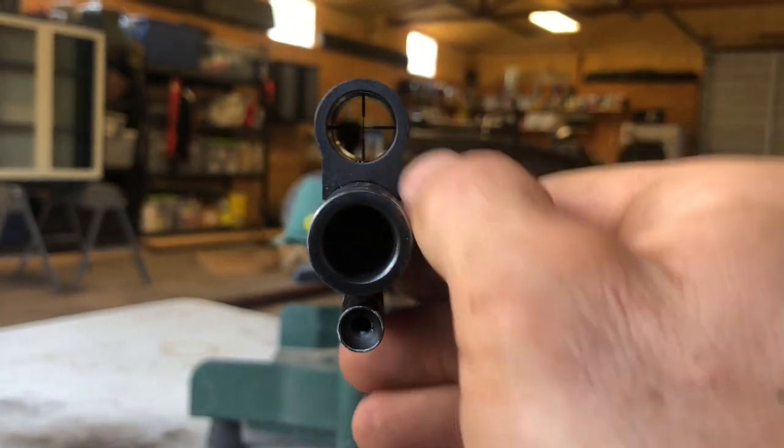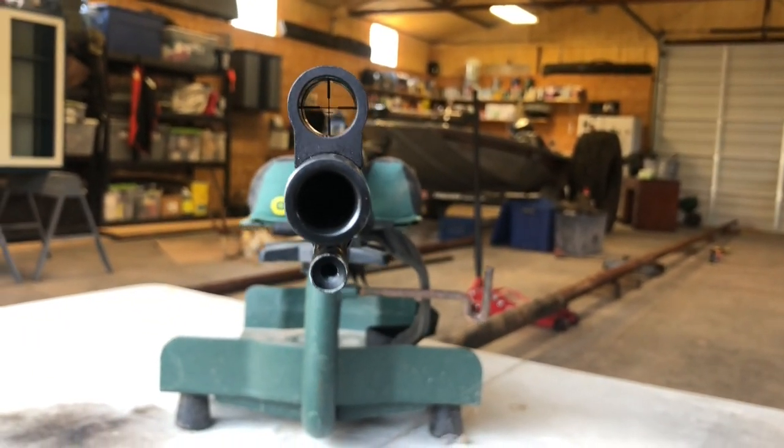The sight is very thin and doesn't obstruct the target at distance. At 200 yards with a regular fiber optic sight, the sight itself almost covers the entire target, making accuracy difficult. I just took a shot at 100 yards — let's walk down and see where it hit. This gun is a .50 caliber Thompson Center. I'm shooting 90 grains of Black Horn 209 and a 295-grain PowerBelt. That setup is legal for Colorado, which is very restrictive — no Pyrodex pellets, no scopes or magnification.